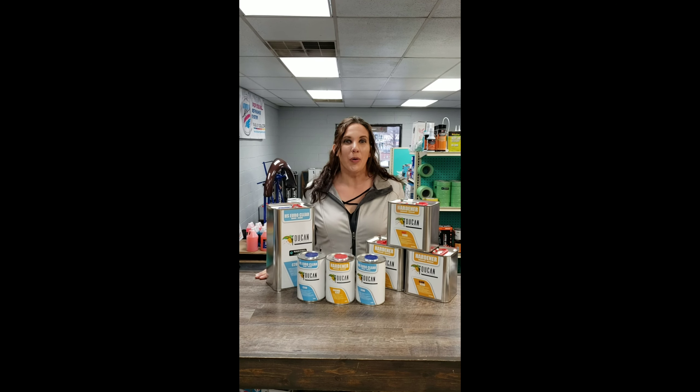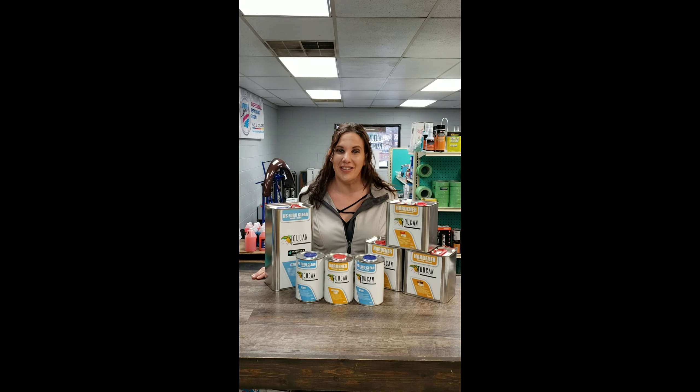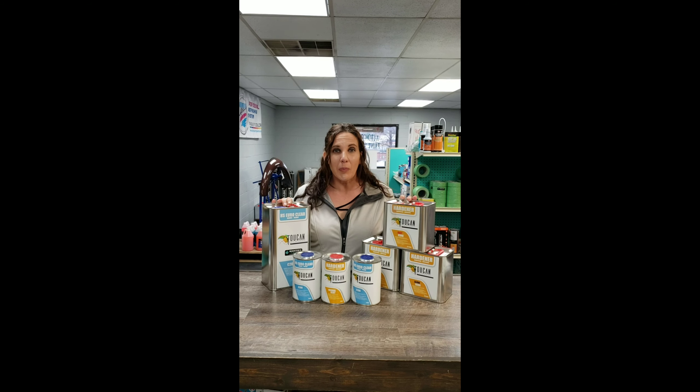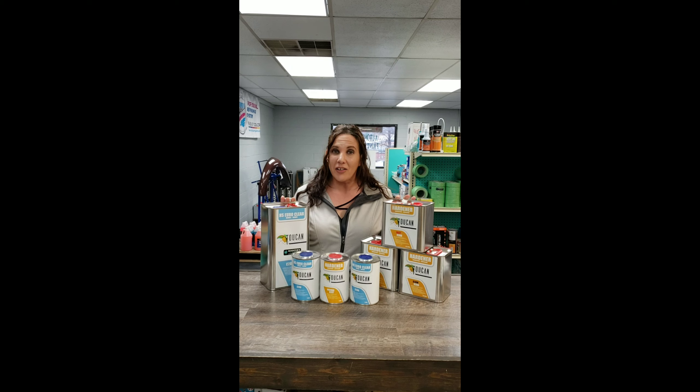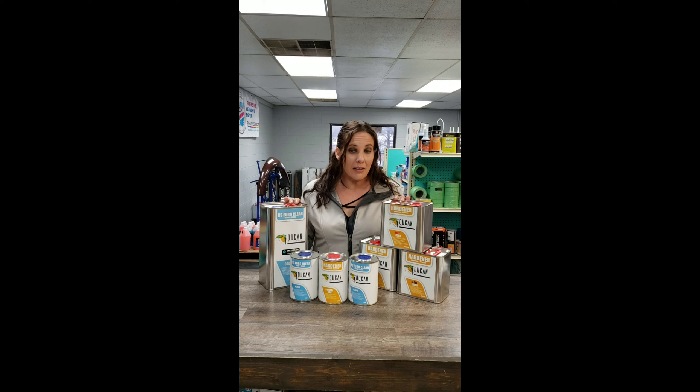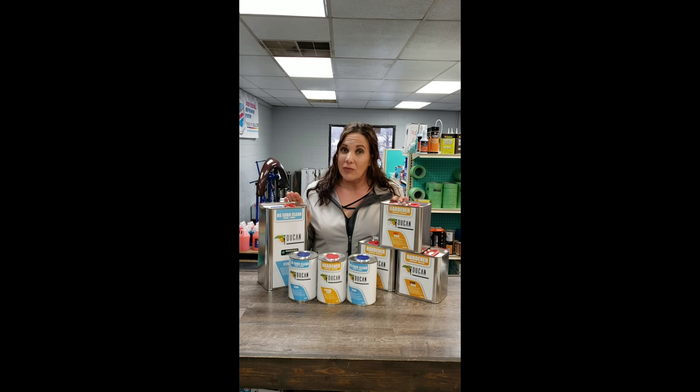Welcome to Roosters again. We're here to talk about the Toucan Refinishing Series, and this time we're going to talk about the C200. It's a 2 to 1 mixing ratio, it's a high solid European clear. It's a true 2-coat clear, which means less time in the booth and less material needed.